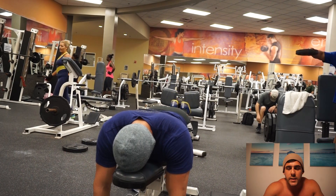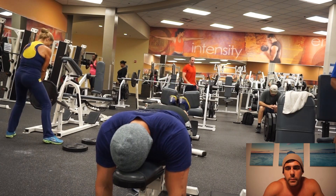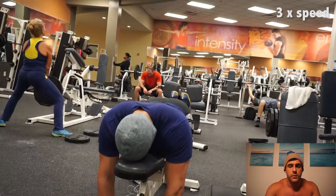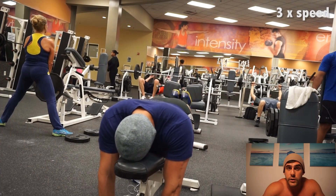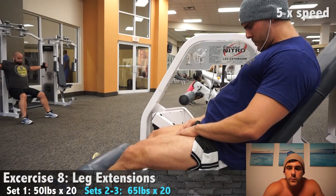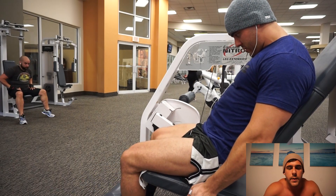Seventh exercise — back to the hamstrings. This is an exercise Ryan showed me, the kid I posed with last weekend. It's just a lying hamstring curl, but you hold a dumbbell between your legs. You have to push your feet together and make sure your feet are at the right angle so the dumbbell is perpendicular to the floor. You get a really really good focus on your hamstrings. It kind of feels like doing a glute ham raise — same muscle recruitment, obviously way less weight, but the same exact muscles.